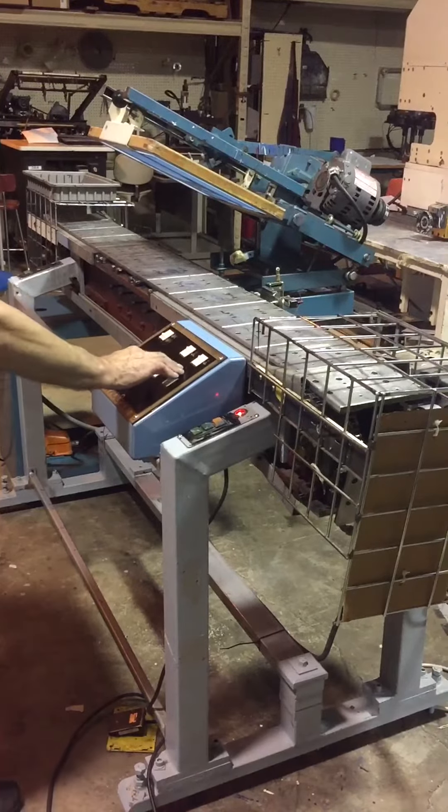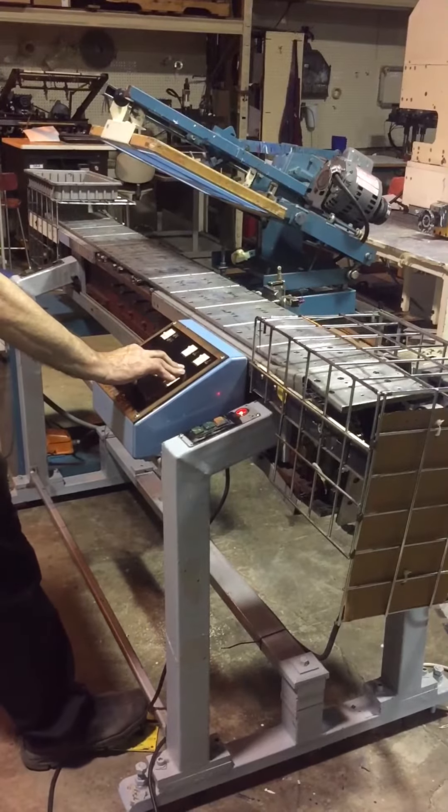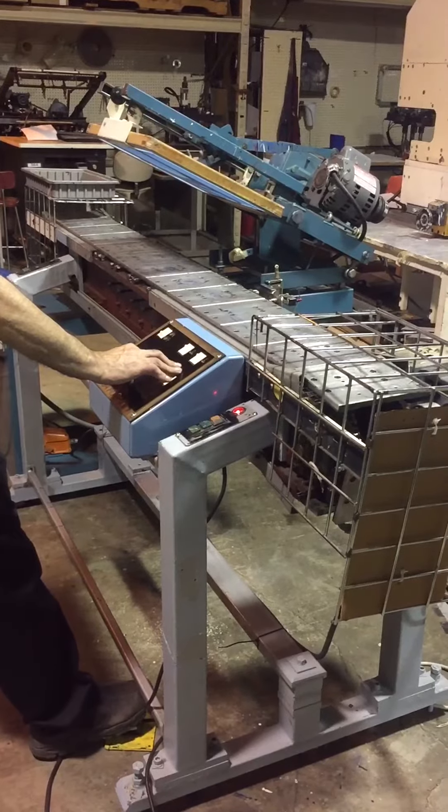Now we can print in a single cycle, which is move one panel, print one part.